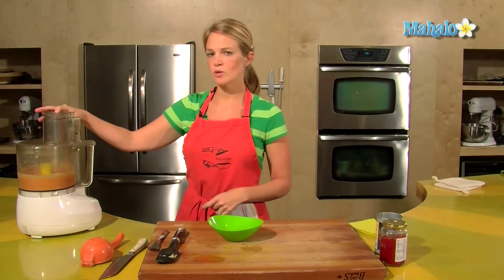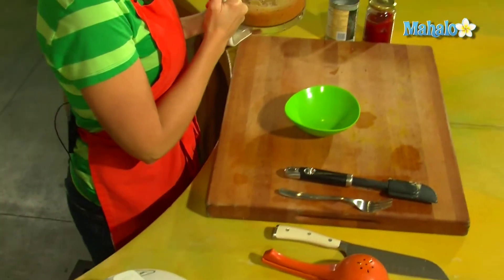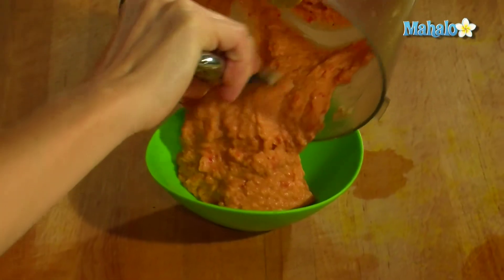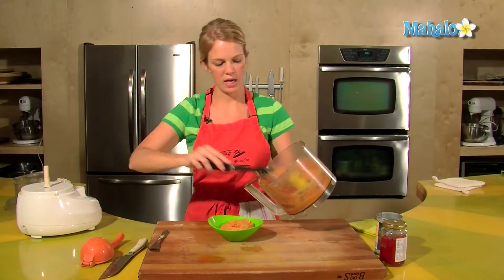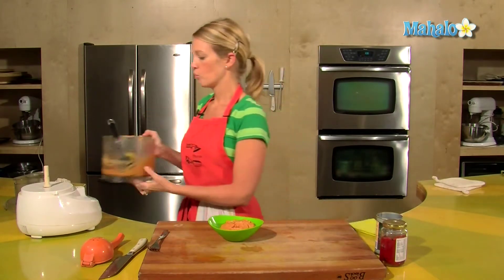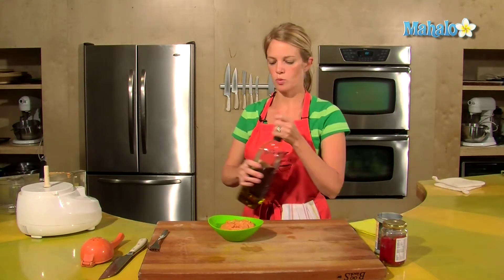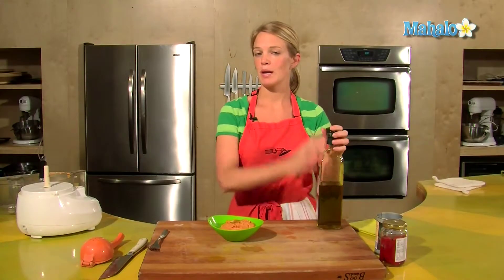Our roasted red pepper hummus — lovely red color — into a bowl. You can serve this with crudités, sliced vegetables, bread, or crackers — a nice healthy snack. And to finish, take a little swirl of olive oil across the top to make it fresh and fancy and homemade.